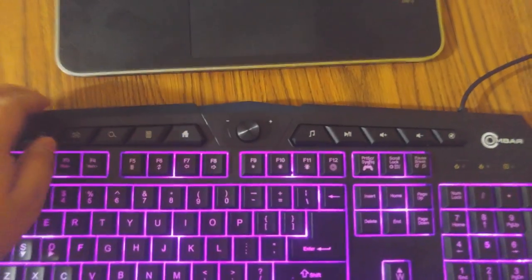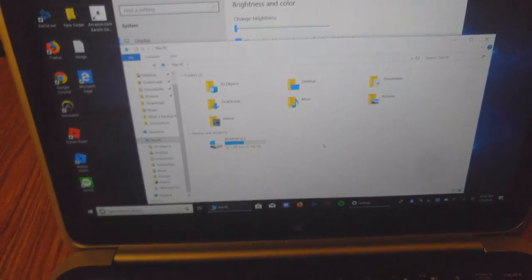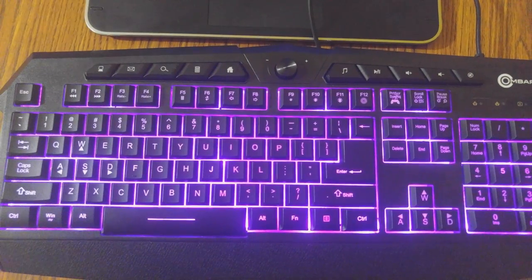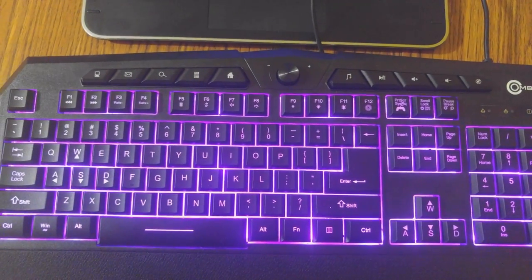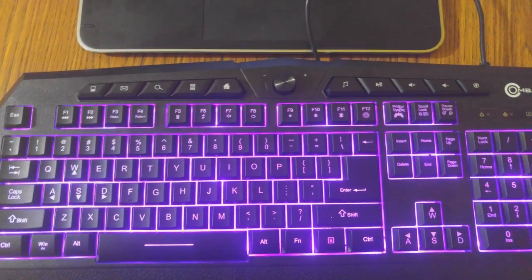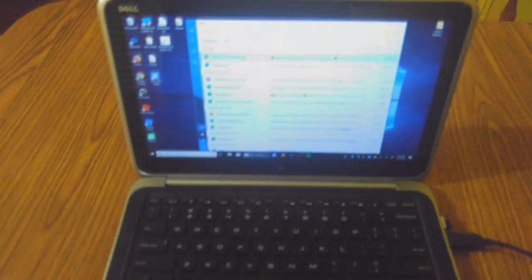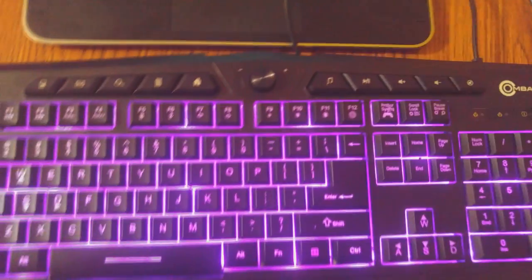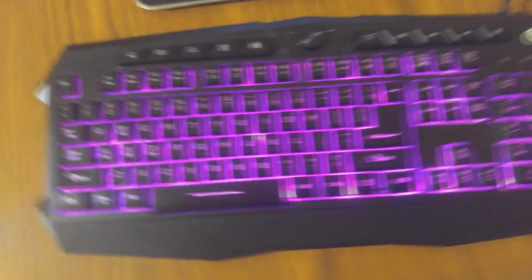We do have ten buttons on the very top. The first one opens up the computer — it's like a simple shortcut, so if I click that button it opens up the hard drive space and all that. The home button opens whatever you have your website set to as home. The email button will open up your email, so if you have Windows 10 it's going to open up your Microsoft email or whatever email application you have set.